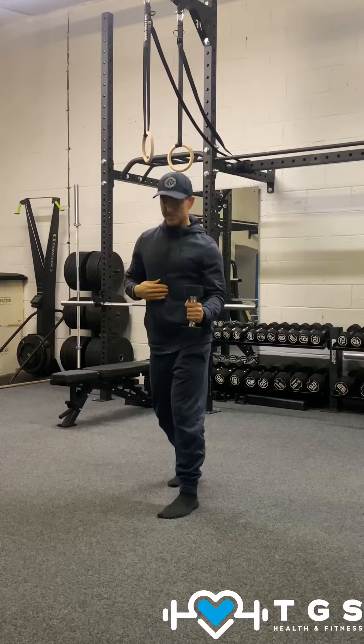From that position, we're going to punch that right arm out. Shoulders should drop a little bit onto the left hand side, like so. Abs still pulled in.